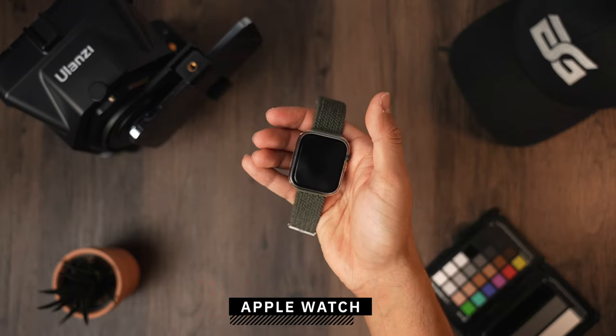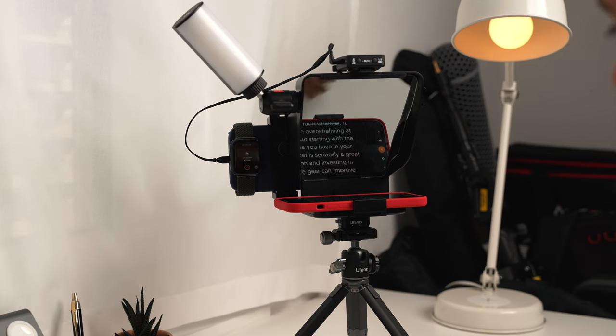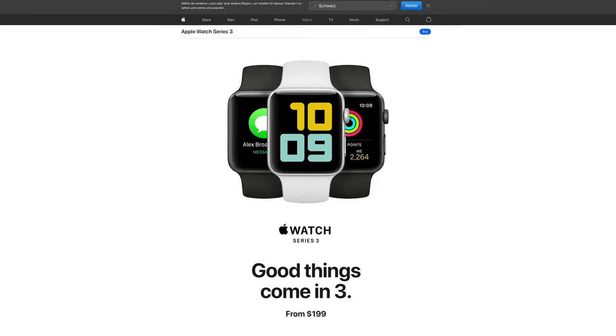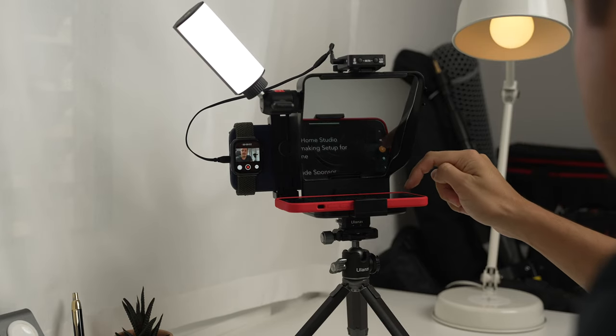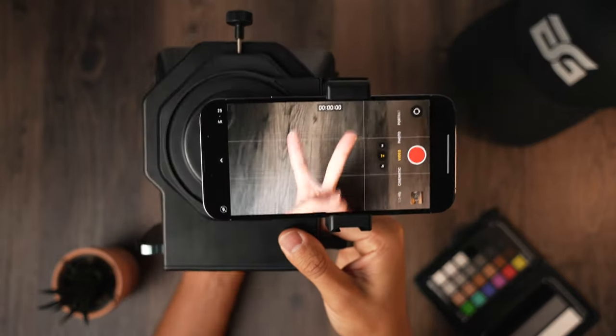Without a monitor, it's difficult to frame yourself properly. This is where the Apple Watch comes into play and becomes very helpful. By strapping the Apple Watch onto your iPhone and using the camera remote app, you can live-monitor yourself. This way you can frame using the wide-angle lens on the rear camera, which produces much better video quality than the front lens or selfie camera. You don't need the latest Apple Watch — something like the Apple Watch Series 3 for around $200 works. Once everything is set up, I can just press the record button on the Apple Watch and play the script. I'm recording on the iPhone 13 Pro Max using the wide-angle lens, which fits great with the teleprompter, isn't blocking the frame, and the text is clear so I can read and look directly into the lens.